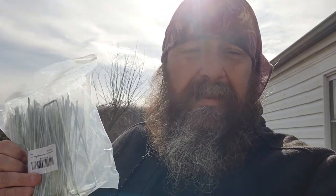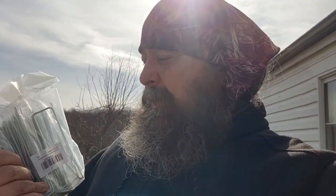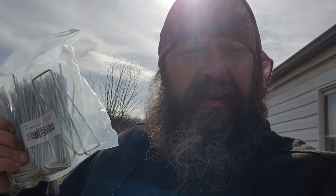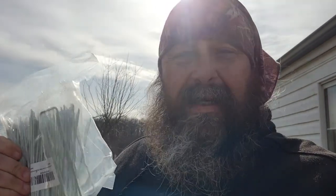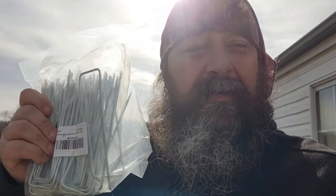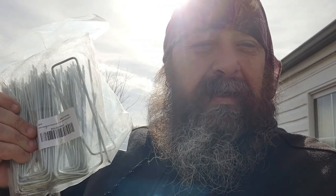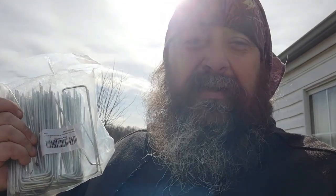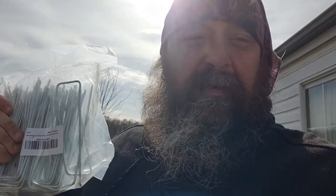If you go to your local hardware store, you can usually only get three- and four-inch landscape staples. We had to go online to get six-inch, which was the longest we could find. You also want to make sure you get galvanized so they don't rust, otherwise you'll be buying a whole new package in about a year. There are a hundred of these in a pack for $20, but we can only use them on the outside, so we won't need as many packs as we thought.